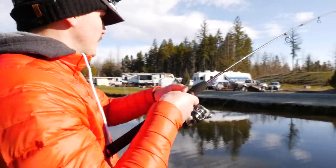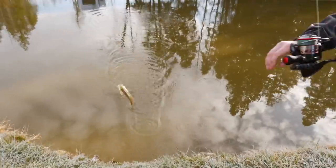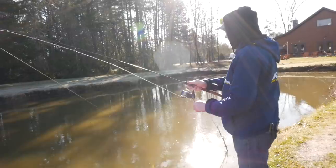Fish right there. Oh, this one feels like a total tanker, guys. A little bigger one. This one feels a little better.